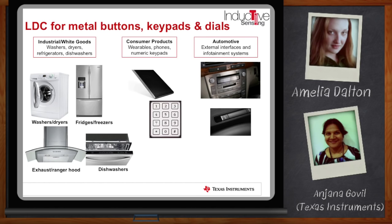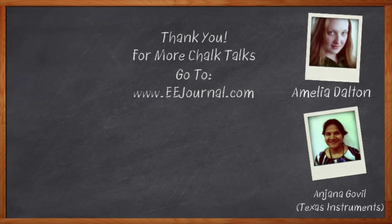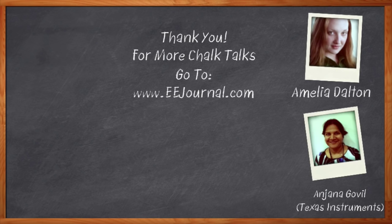I think I'm ready to get started — where should I go for more information? Go to ti.com/LDC. On that page you'll find all the details for the reference designs we just discussed. There's an E2E forum for support and questions, a Webbench designer tool that helps you design the sensor and get started with system design, and you can order evaluation modules for the newest products from that website. Thank you so much for joining me today, Anjana. For Chalk Talks, I'm Amelia Dalton. For more Chalk Talks, check out the on-demand section of eejournal.com or eejournal's YouTube channel.